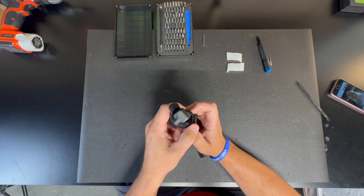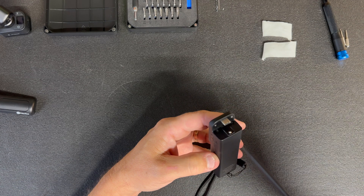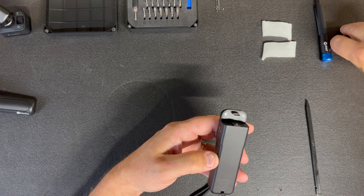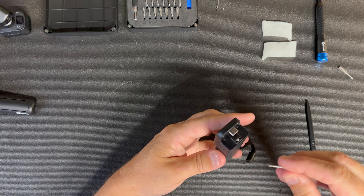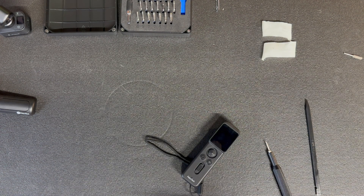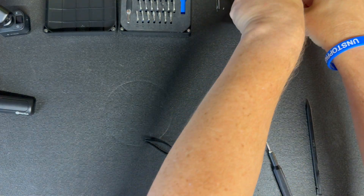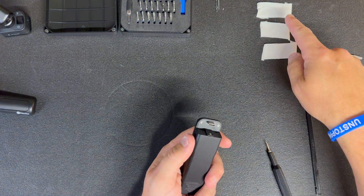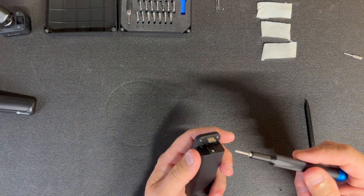Now we're going to detach the camera and take the tripod leg off. It appears we have six screws to deal with — two silver ones here that appear to be T4 Torx, and two here plus two on the bottom that appear to be T5 Torx. I have small white pieces of tape on this black surface to place the screws on so I don't lose them. I'll put the screws in the order and position I take them off.